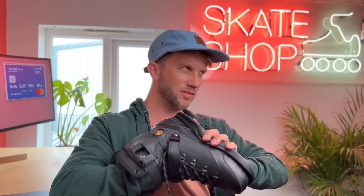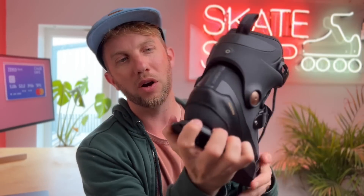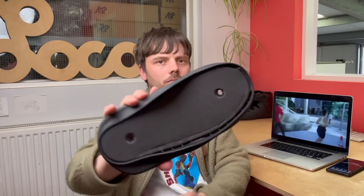It just feels really nicely finished. If you look underneath the sole as well, there's a dampener between the sole plate and the bottom of the boot, which is always a good thing to see.